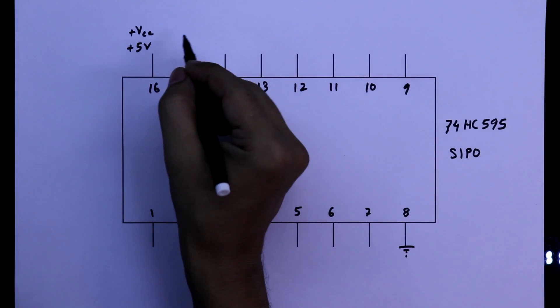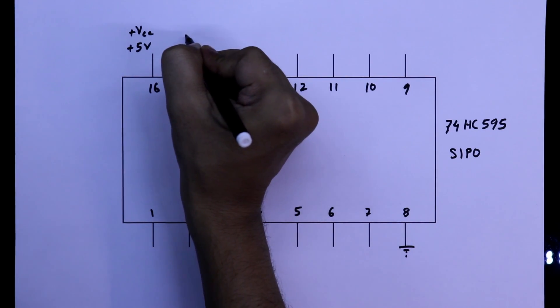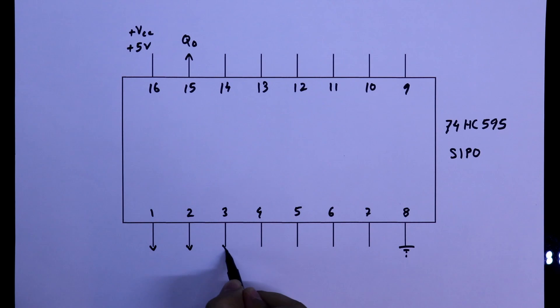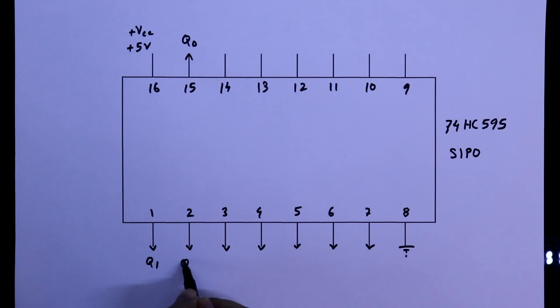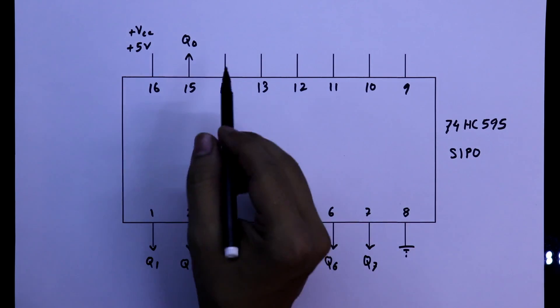Now see the other pins. Pin number 15 is the first output, it is Q0. Then the second output, third, fourth, fifth, sixth, seventh, and eighth output: Q0, Q1, Q2, Q3, Q4, Q5, Q6, and Q7. So these are the eight outputs.